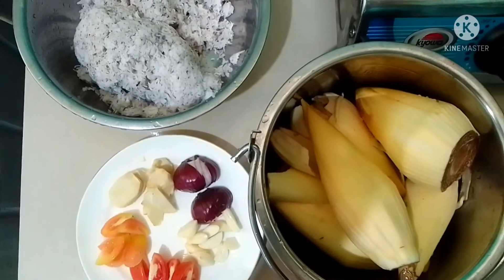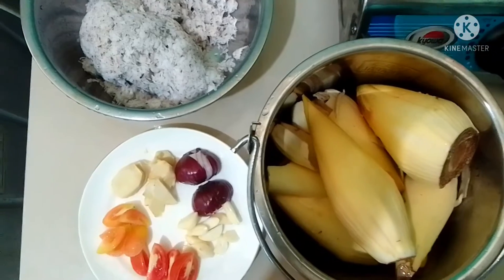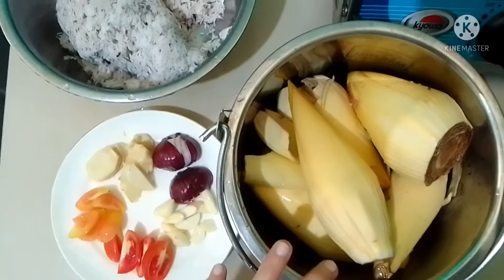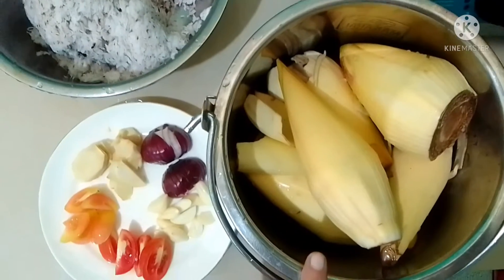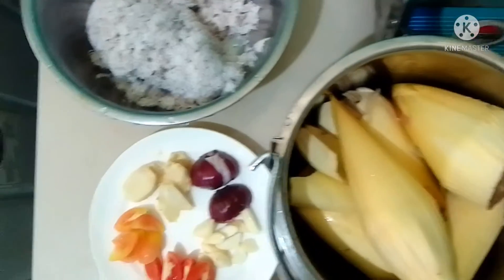Hello friends, welcome to my YouTube channel. Today we are going to cook Puso ng Saging — ginataang puso ng saging. We need to have banana blossom, which is puso ng saging in English.